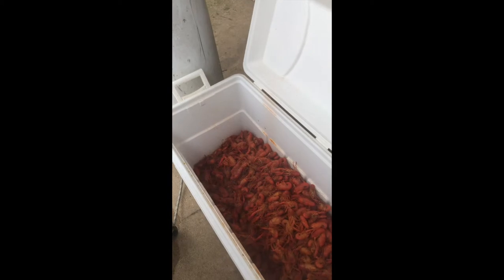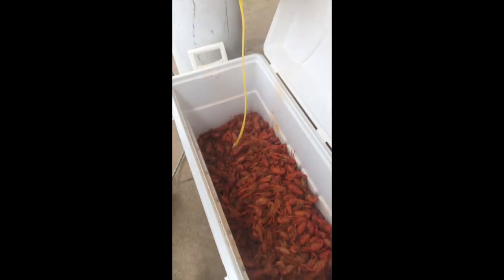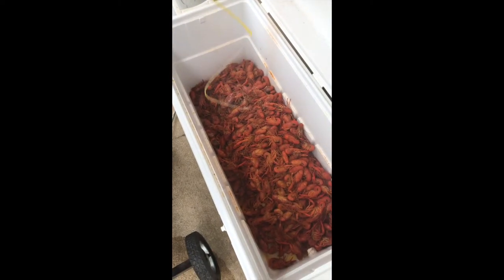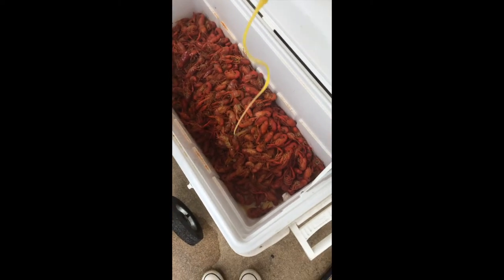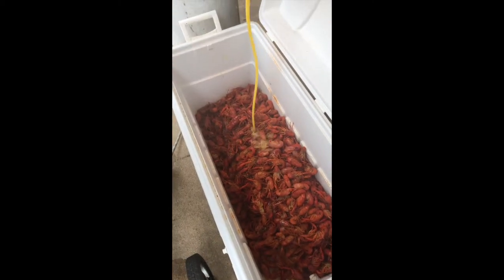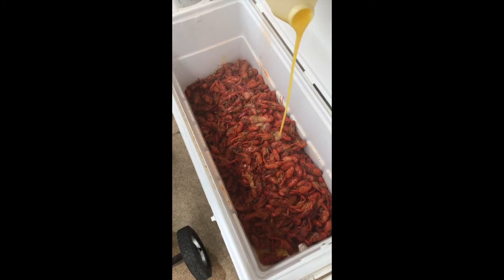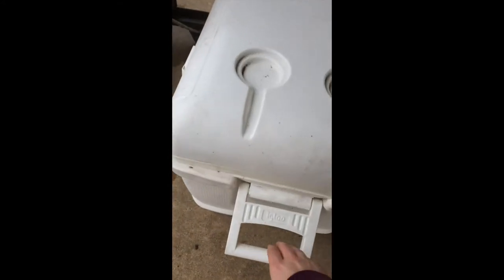Now we're going to put the butter on top of it. That's the key. That baby is ready to be shook up — and that's it!